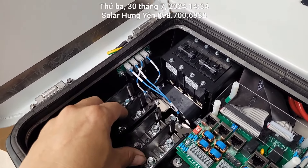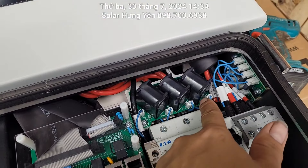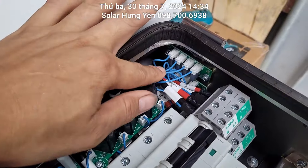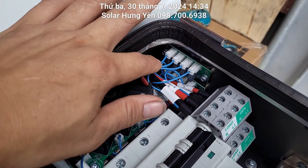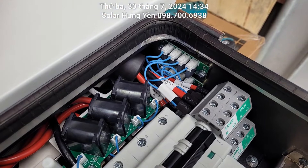Ở phần AQ này sẽ có 4 dây. Phần điện lưới đầu ra cũng có 4 dây. Điện ra đầu ra đây, máy phát điện cũng thế. Tất cả đều có cái phần kiểm tra bị nhiễm sét.